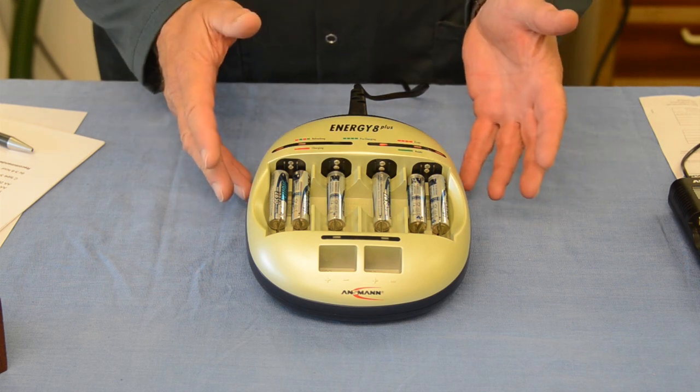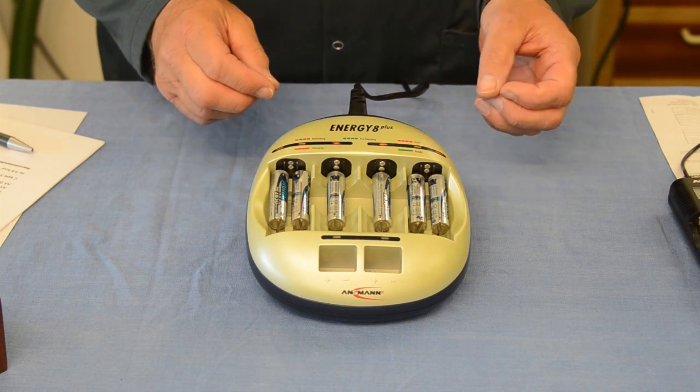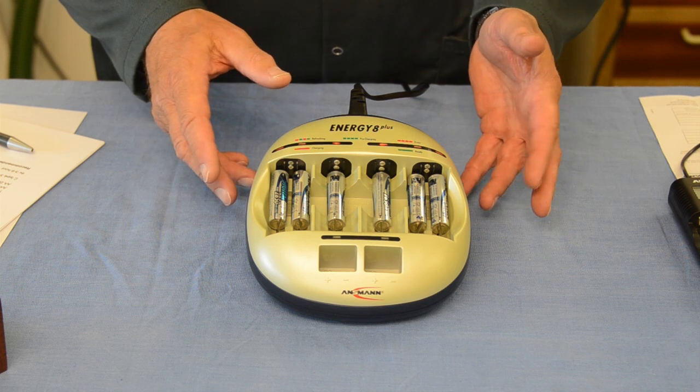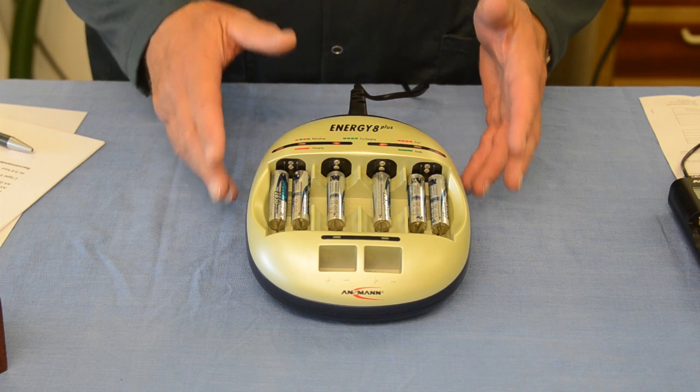To give you an idea of charge times — these figures are all for AA batteries. For a 2500 battery that will take up to 3 hours, and for a 2850 that may be up to 3 hours 25 minutes.